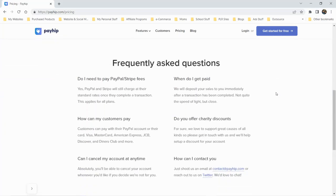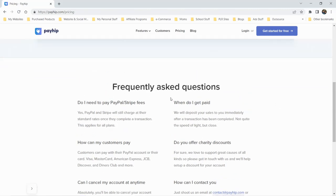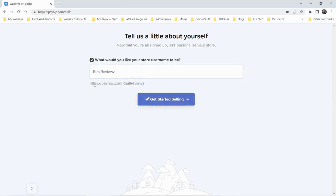You can look at the FAQs below, and there's apparently a charity discount available. Let's go create a free account and see what it looks like. We'll go ahead and create our account — let's call the business Real Reviews, just for testing. So we now have payhip.com/RealReviews. Let's start selling.